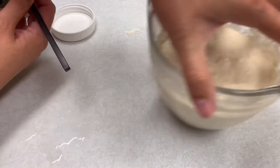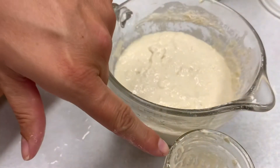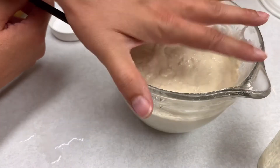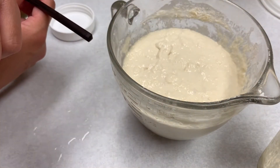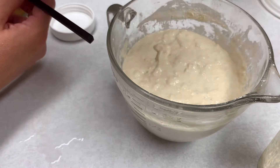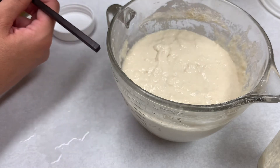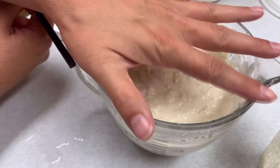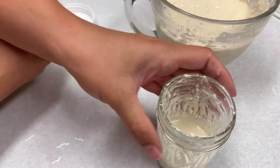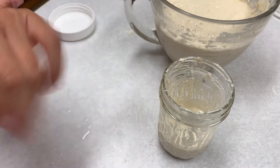We'll let both of those rise — covered but not airtight. I like to just put a plate over the big bowl; this small jar I'll just put the loose lid back on. I'll show you in the morning and it'll look just perfect. We'll let these sit overnight and come back to see how they rose. That's as simple as it can be — you don't need to be exact. It's actually quite forgiving if you just understand that all it needs is a little bit of flour and water every now and then, and if you keep it in the fridge it can last a long time. This will make our pancakes tomorrow.